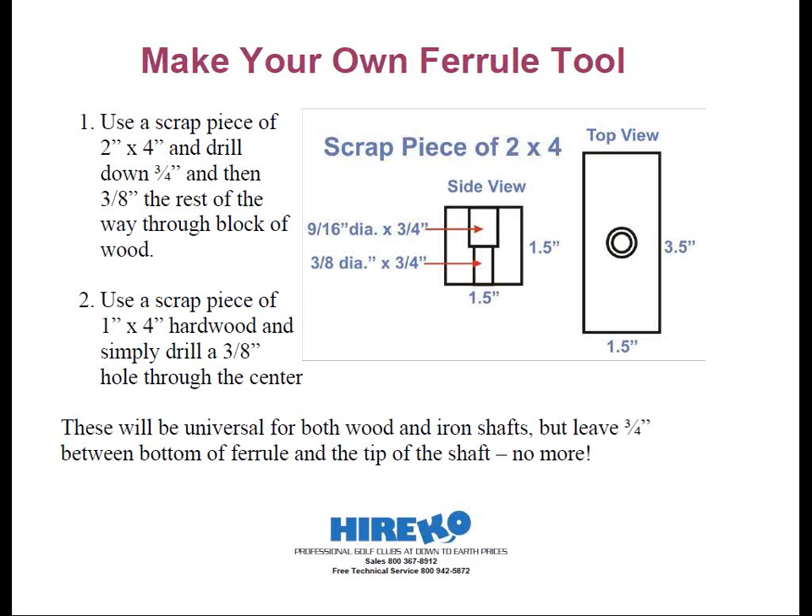Then you can simply use the head to drive the ferrule to its final destination. The simplest method is taking a scrap piece of 1x4, which is only three-quarters of an inch thick. If you drill a 3/8-inch hole in the center, this will allow the shaft to penetrate to your workbench or floor and drive the ferrule up three-quarters of an inch every time. Hardwood is best because over time you might get a slight recess from the ferrule. The 3/8-inch hole will accommodate 335 and 350 wood shafts, plus 355 taper tip, and all 370 iron shafts.